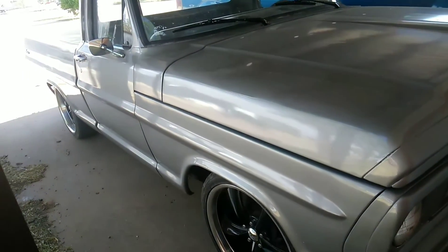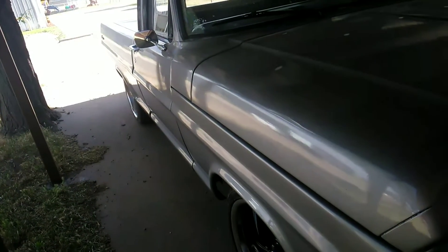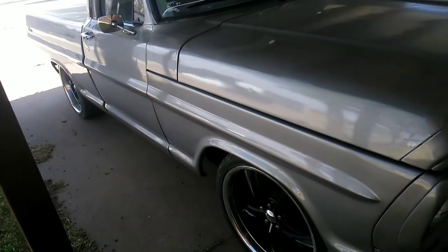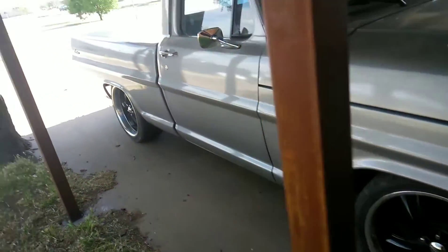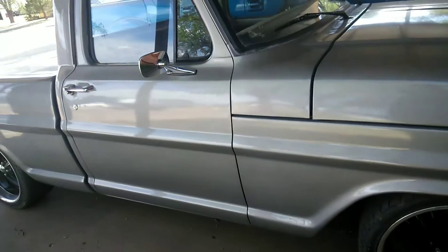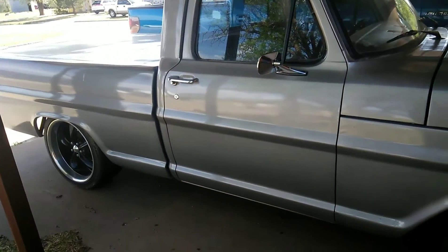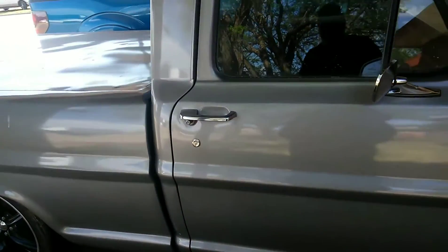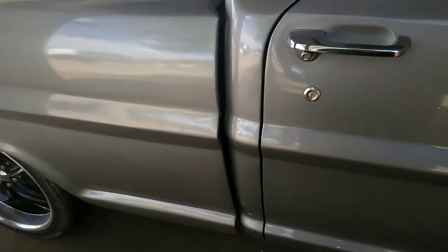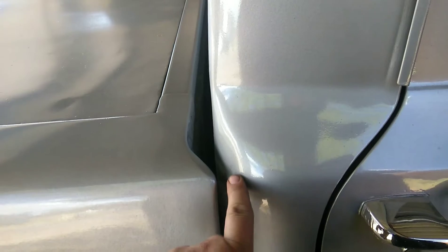I had a guy ask me today if I would do a video on how to fix a sagging frame. When we built this truck, we put it on a different chassis. After we built it, it looked good. After we started driving it, the frame started sagging to the point that this gap got to touching at the top — I bet it started touching the back of the cab.